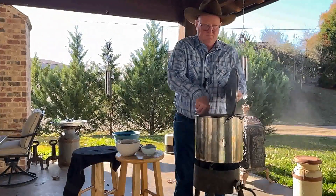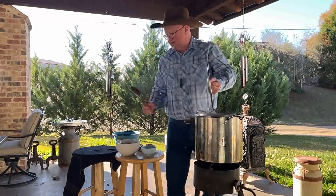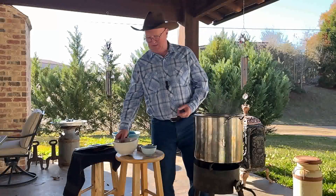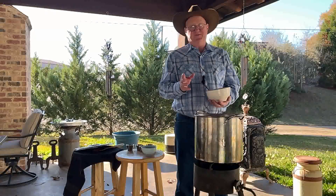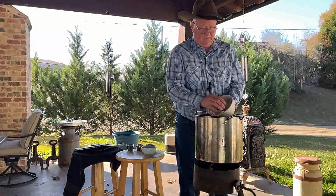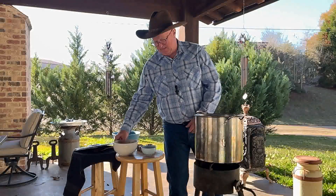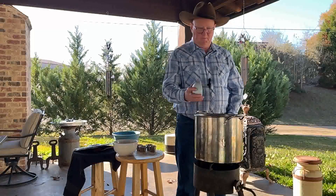Welcome back everybody! These beans are starting to get a little soft, so we're going to add our spices now. We're going to season it moderately, taste it, and add to it later. To this we've got half a white onion and half a red onion, roughly chopped — we had half of each in the refrigerator and wanted to use them up, but you can use a whole onion. Also going in is one jalapeño pepper, fairly finely diced, with the seeds in because I don't mind it being hot.